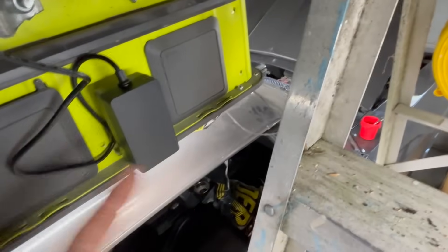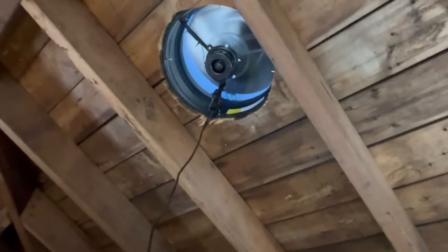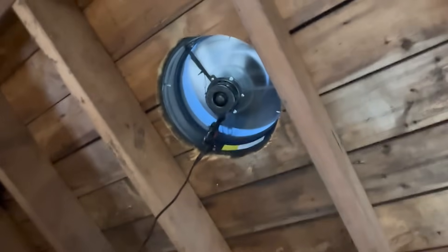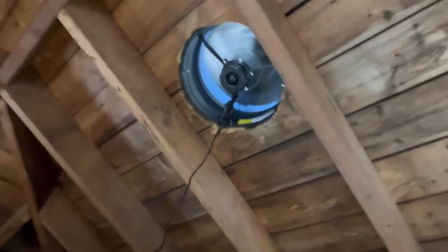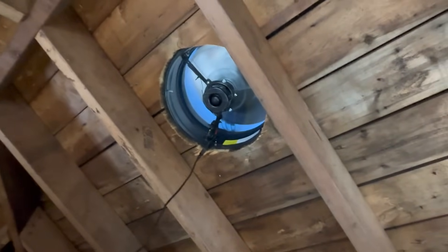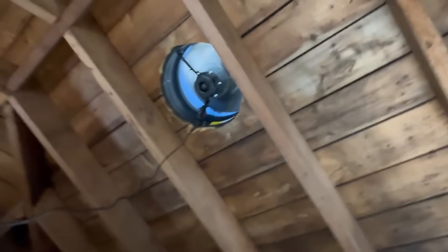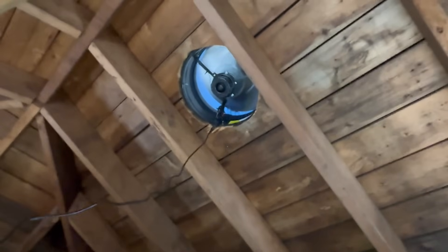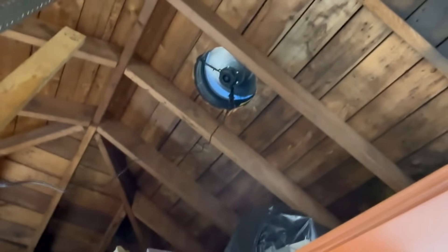I've got it plugged into the side of my garage door opener — the cord that comes with it is about 10 feet long, so you'll be able to reach some outlets, which is nice. I think the purpose is to leave it plugged in at night to run on AC, and then during the day it'll switch to solar if it's getting enough sun.